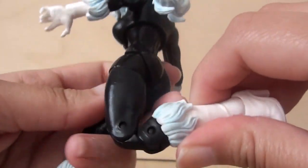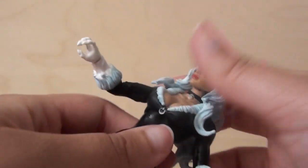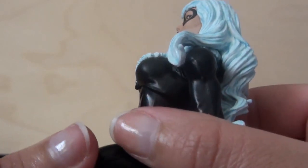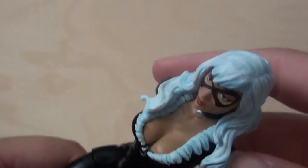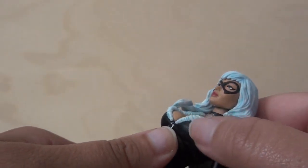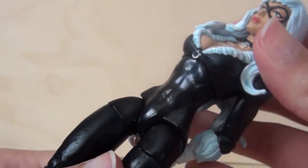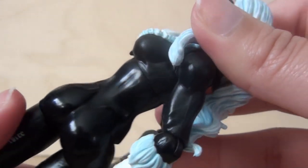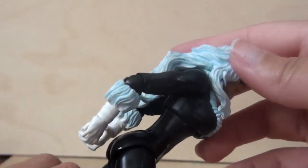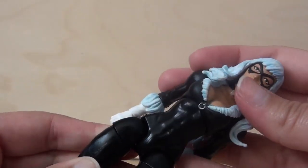Here is the other major thing — the boobs. That's all I hear about Black Cat, and now that I have the figure I see it. They're huge, which is okay. But it's got that matte paint on the chest that I was talking about before on some of the other figures, and then her stomach is immediately super glossy. It just doesn't look good together — super glossy with super matte just like that.